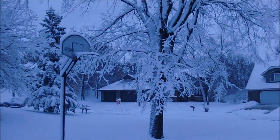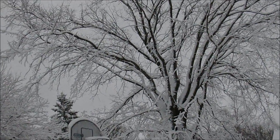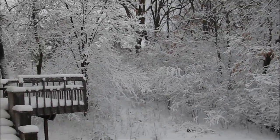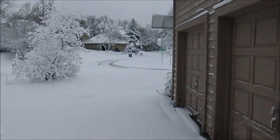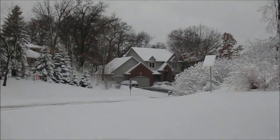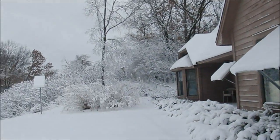Well, gotta love Minnesota. What is today, April 19th — another four or five inches. Really pretty snow. The solar panels have got the typical covering of it. Trees look real nice.